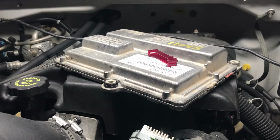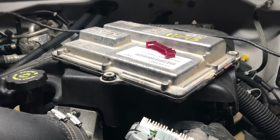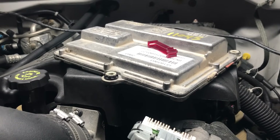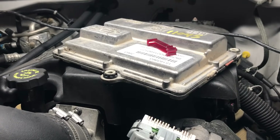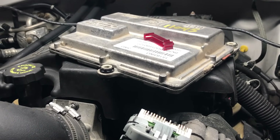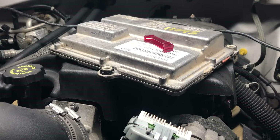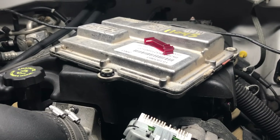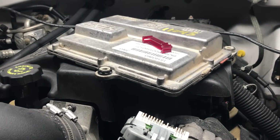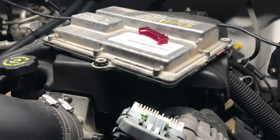This truck happens to belong to a friend of mine. He took it to a shop a couple hours away, they've had it for over a month, put a transmission control module in it, and couldn't figure it out. I told him it was a wiring issue; he swore up and down that they went through the whole thing. So he finally had the truck towed up to me. Within a couple minutes I reflashed the module just to make sure it was the correct calibration, but when I pulled the module out I noticed the problem right away — which comes back to a wiring issue.